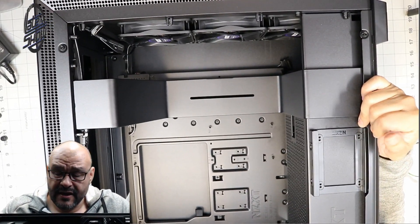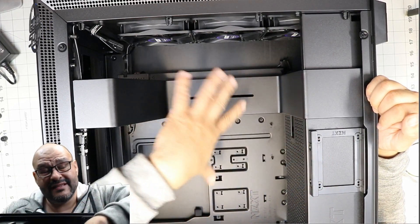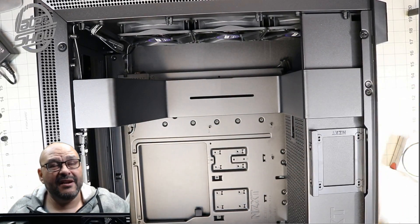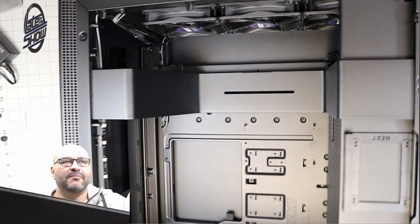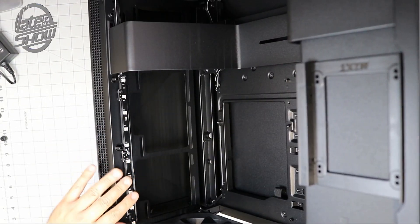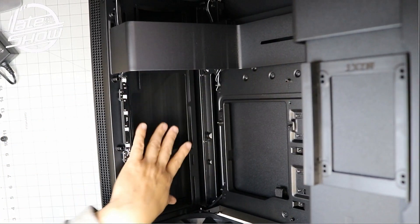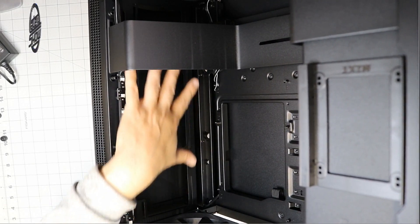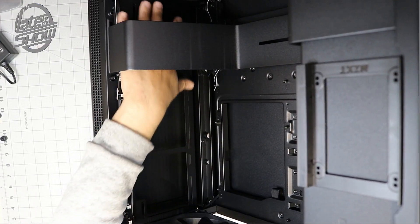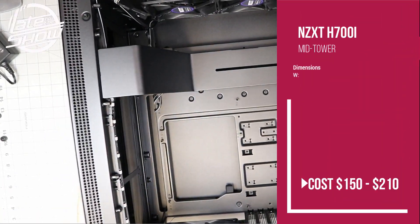There's an actual base for a hard drive, and they give you two more bases that were loose inside — they go on the other end. There's plenty of room on the top base for water cooling, whether it's for the CPU or GPU — the radiator will fit perfectly. It goes all across the whole tower.